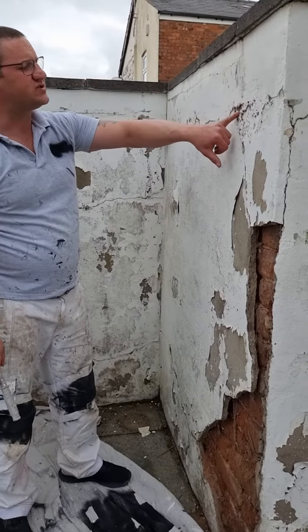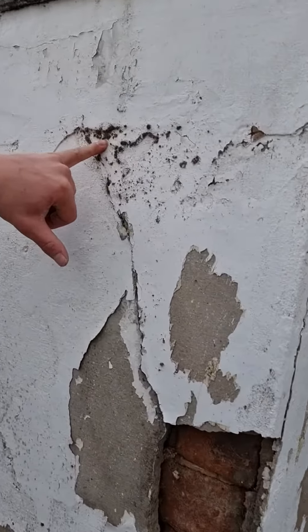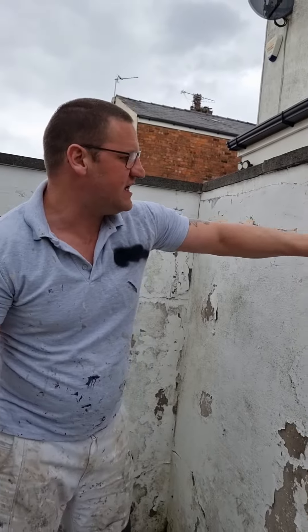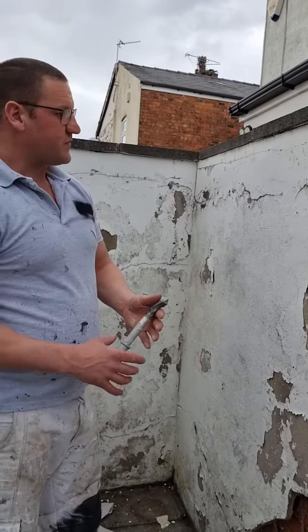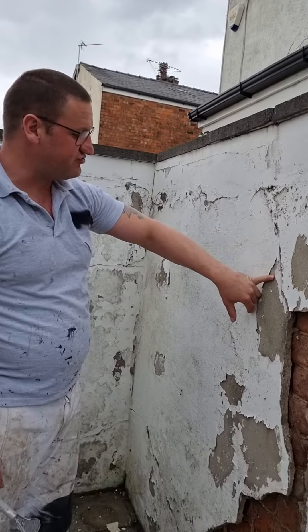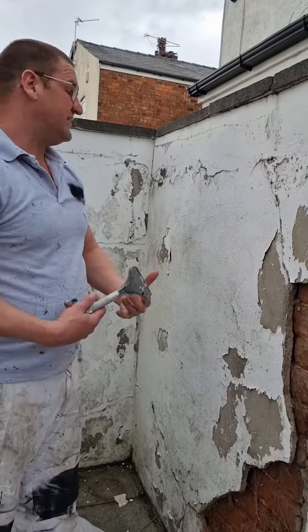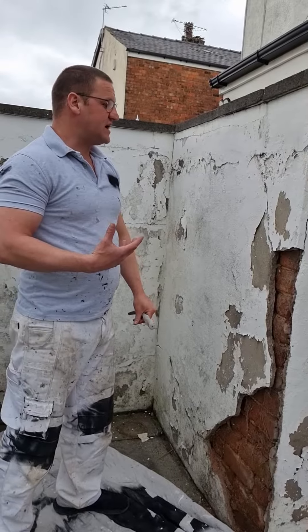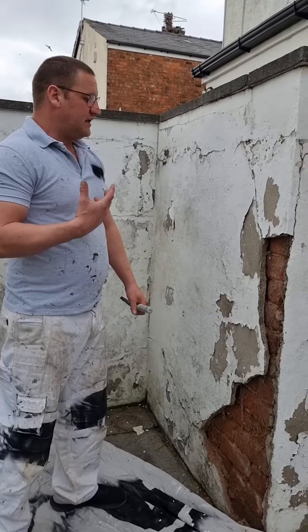You'll also see moss growing on the render. Moss is a bit of a strange plant — it grows in stonework, including render, that is degrading. The roots of the moss actually help to degrade the render further, so it sort of feeds on itself. What we need to do is kill all the moss, and to do that we're going to use an antifungal wash. Further down the blog you'll be able to read about it and I'll give you more recommendations.